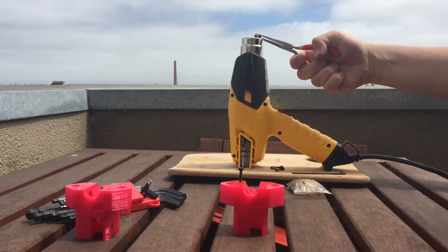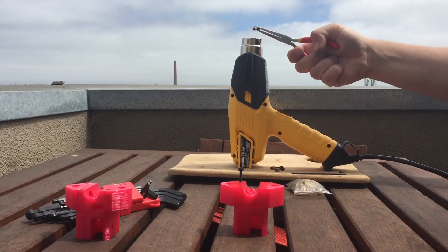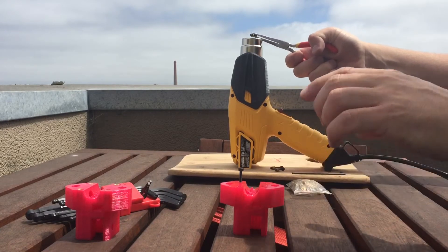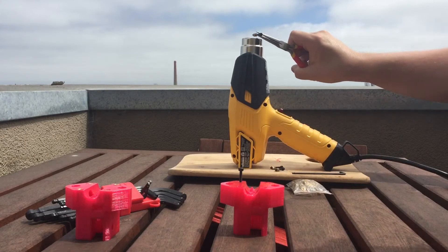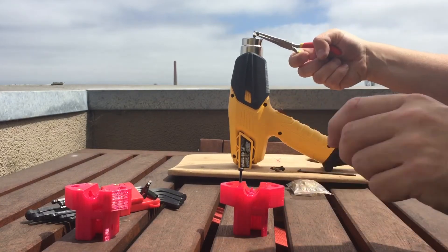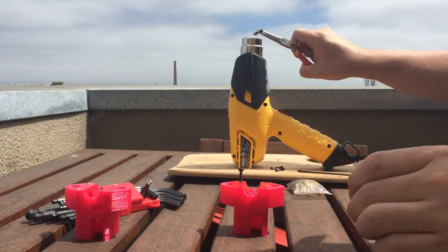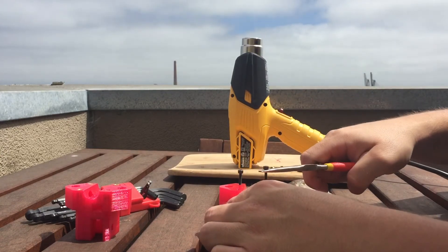I'm going to heat this next one up. The other reason for doing more than one at a time is that as the first one cools down and gets a solid grasp in the PETG, I'm going to take my hex key and actually screw the bolt in a little bit farther to make sure it's clear of all the plastic on the underside. So this one should be warm enough — let's do this one as well.